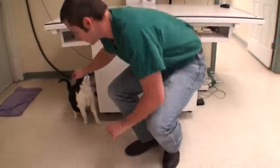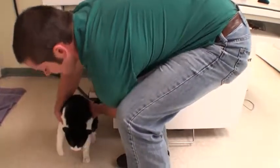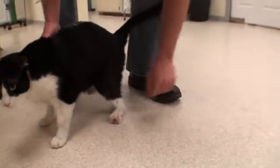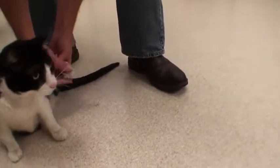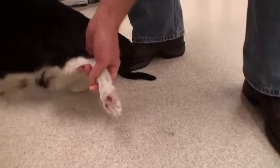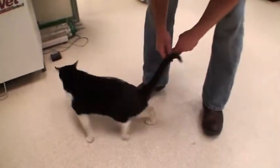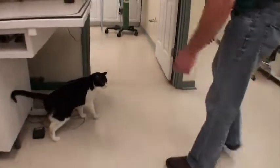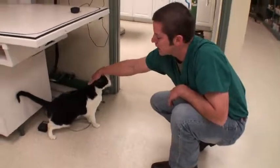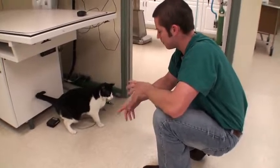His back left foot is curled under and he actually walks on the top of it. He's a very friendly cat. You can see how he walks on the top of his foot and it's all raw with scabs because that's where he puts his weight. He just can't flip it up and use it properly. He's been bouncing around shelters for about three months and no one really knows his history before that.